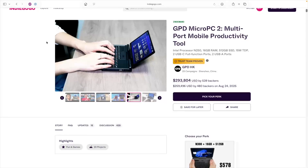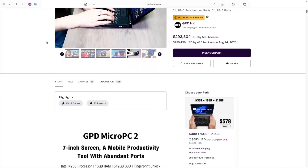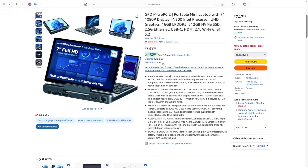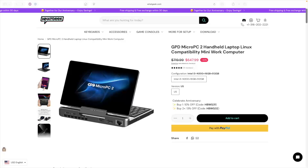At time of recording, the GPD Micro PC2 can be purchased from several different sources. Their Indiegogo campaign is still open, but units are also showing up on Amazon and through resellers as well. I actually purchased my unit from WhatGeek for $570, but then I was charged a $130 tariff by DHL, bringing the cost up to $700. If you're in the US, you're probably best off picking this up from Amazon, or going through the Indiegogo page if you don't mind waiting a little bit longer.